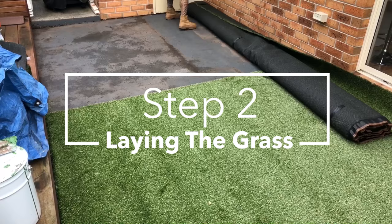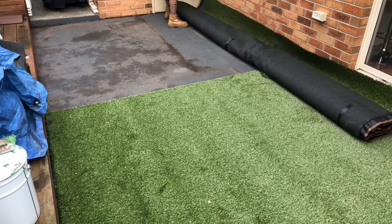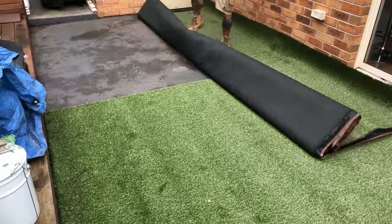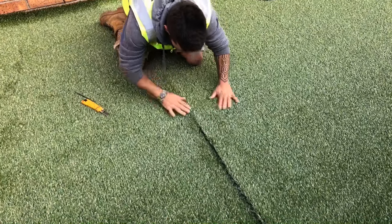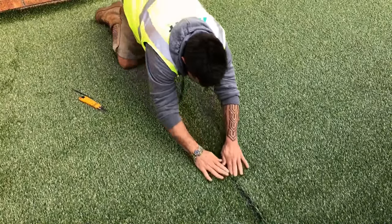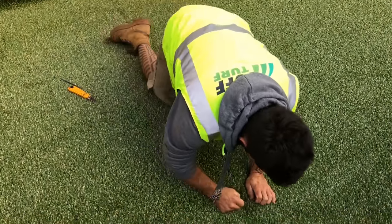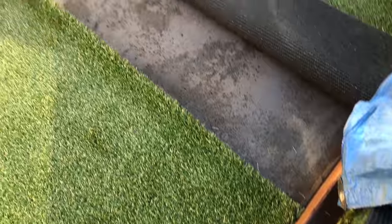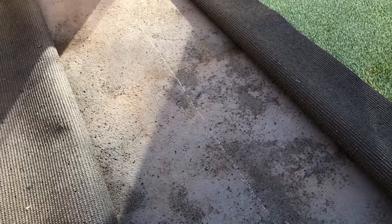Step 2: Laying the grass. Roll your tough turf pieces into their desired position, whilst ensuring the grass fibres are facing the same direction. When lining up your turf pieces, make sure there is no more than a 5mm gap between each section of the joint. Mark the base along your join so you know where to apply the glue. Then it is a matter of cutting the perimeter of your grass to fit your space.